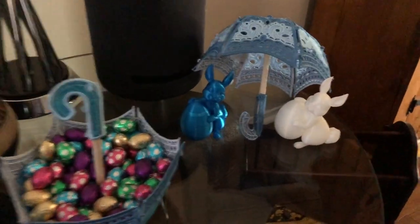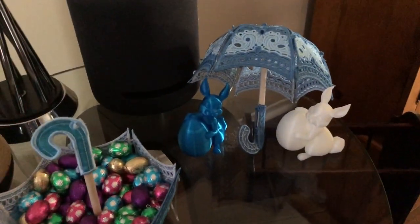What you can do when you mix 3D printing with 3D embroidery.